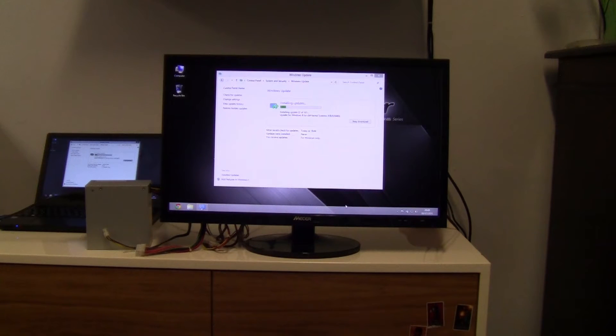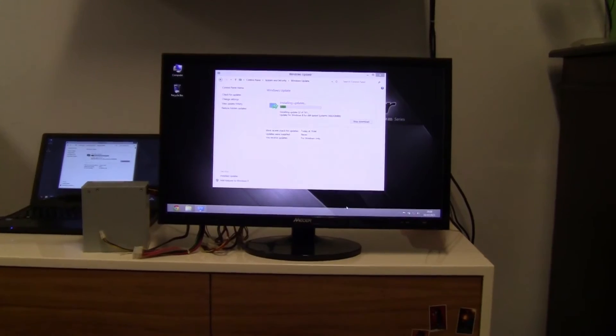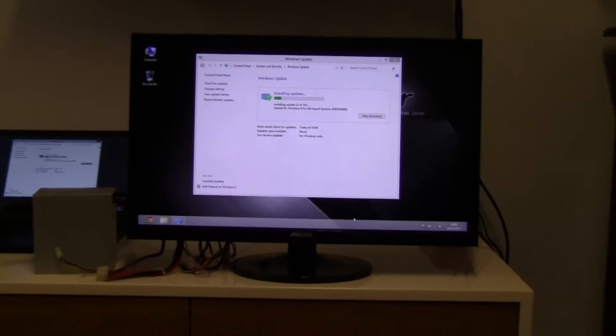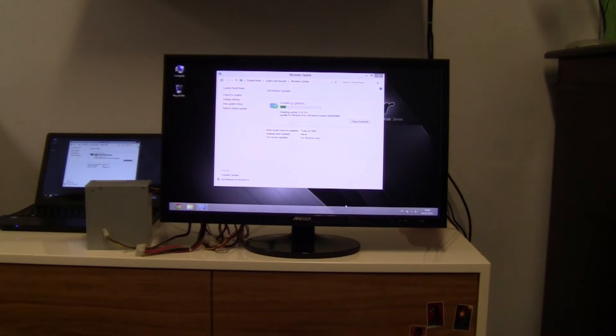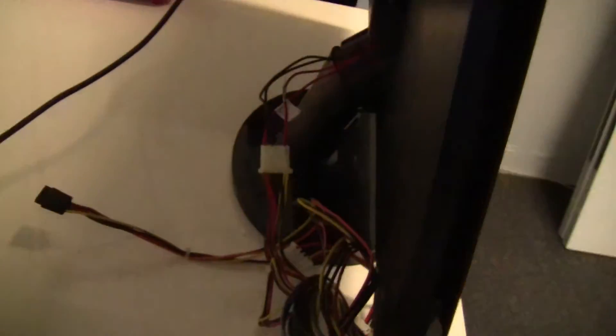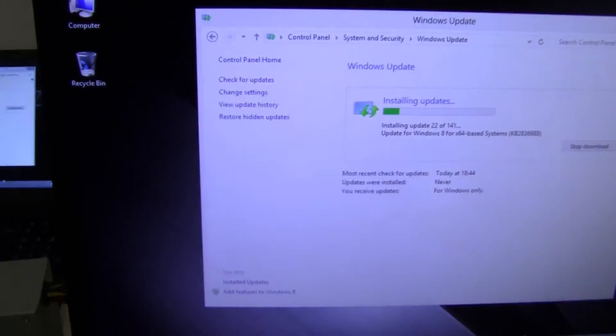Here we've got the 27-inch monitor hooked up to a PC power supply and to my laptop just to verify it's functioning 100%. There's no trouble whatsoever with the screen — it seems to be functioning very well. As a temporary solution, we've brought the 5-volt and 12-volt rails out and connected them to the PC power supply for testing purposes, and as you can see the screen is working great.